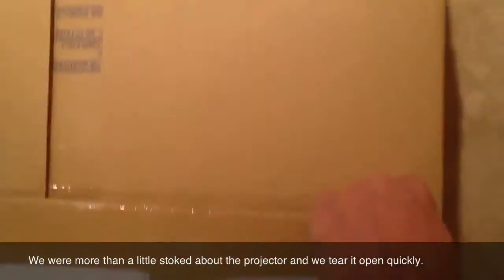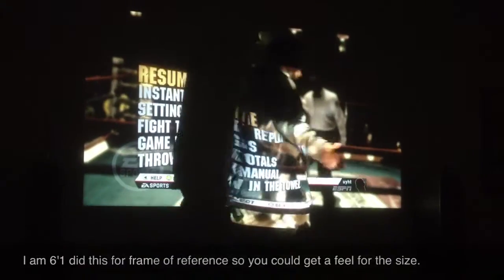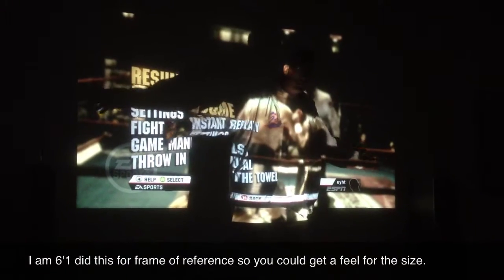We were looking at other TVs, trying to figure out how we can get a big screen, good quality, and not blow five grand. We have the room for it, so we said let's get a projector.